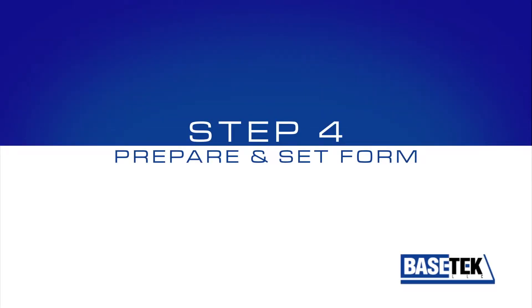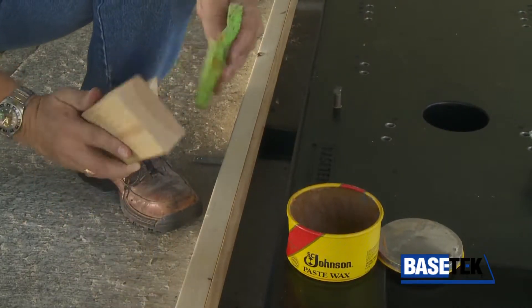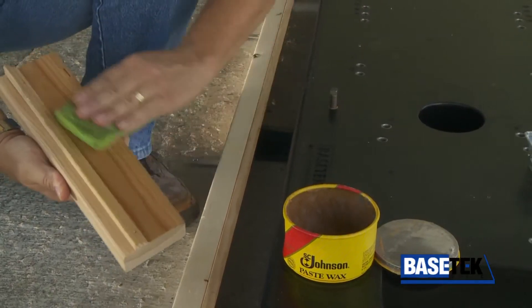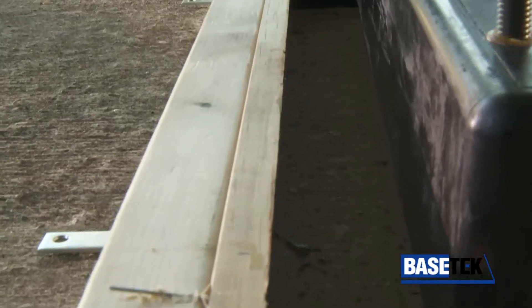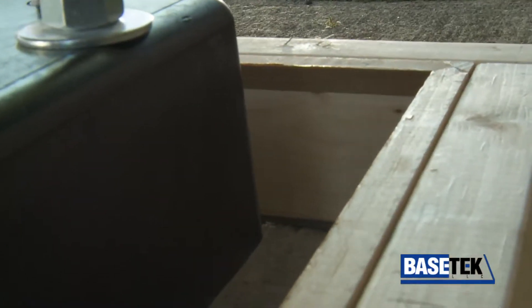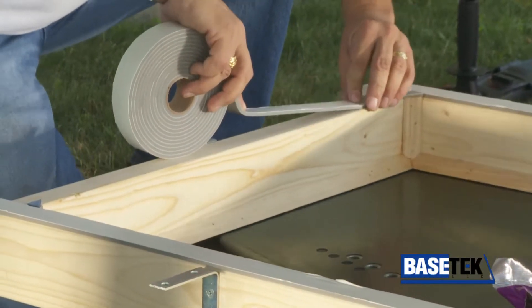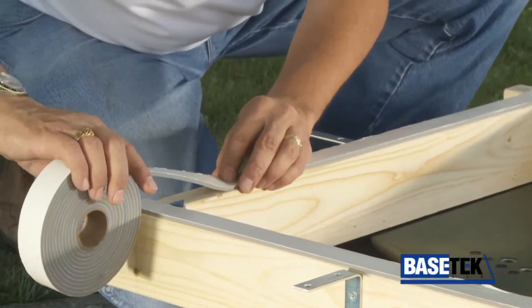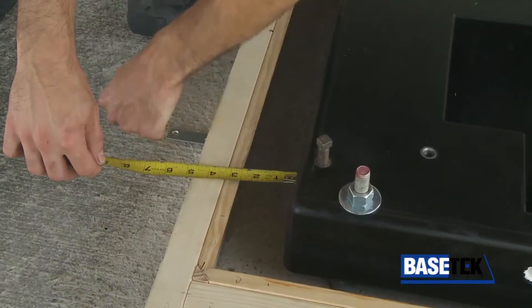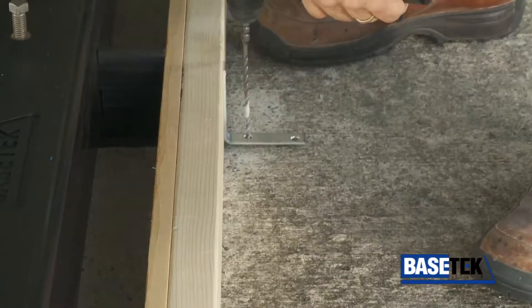Step 4: Prepare and set the form, which is commonly constructed of wood. To prepare the form, wax the inside surfaces — it is important that paste wax be used. Attach a chamfer strip around the edge of the 2x4s to establish the proper grout height and break the sharp edge of the grout. Apply two-sided foam tape to the bottom of the form to seal the wood to uneven concrete so the grout doesn't leak out. Make sure the form is centered evenly around the base, then attach it to the foundation with the necessary screws.